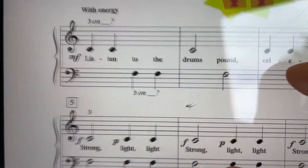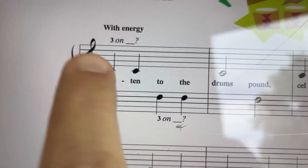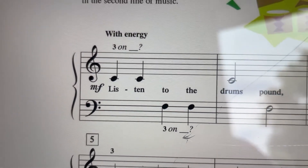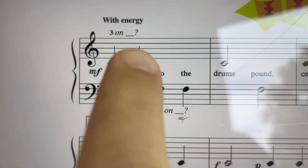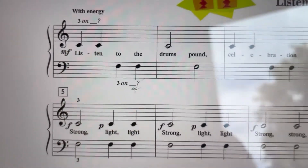Okay, in this song, be careful about your middle C. Notice that the middle C is in the treble clef, so we're going to play middle C with our right hand, finger 3, and bass F, left hand, finger 3.